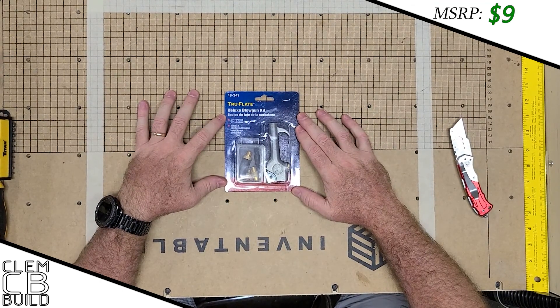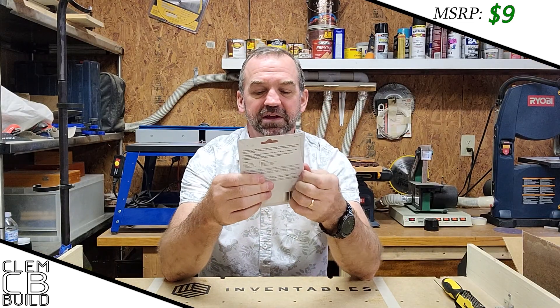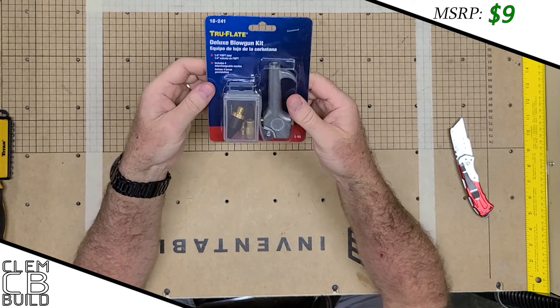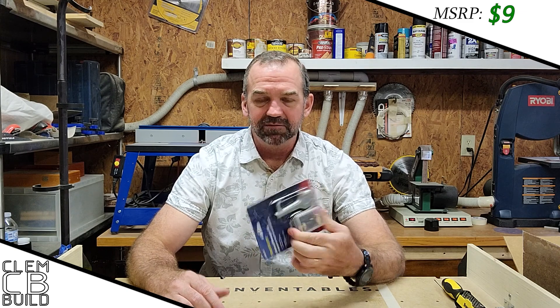Simple, straightforward air gun blow kit. Everybody needs that — you like to have extras and you've got to keep one in every room next to every hose. It doesn't matter if you're in the wood shop or the outdoor shop where you're blowing out grass off the lawn mower, cleaning stuff up, or blowing out a carburetor. Every shop needs plenty of these.